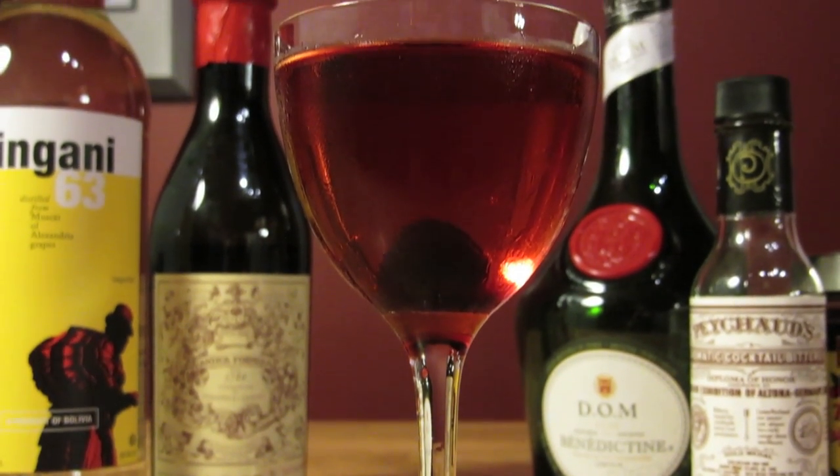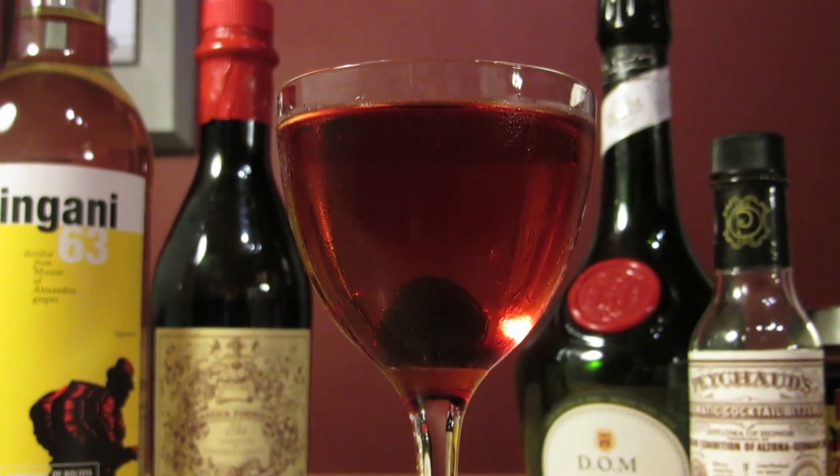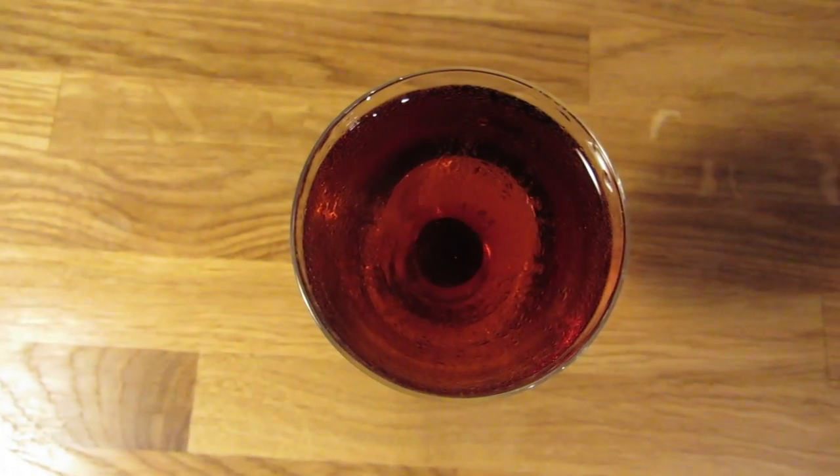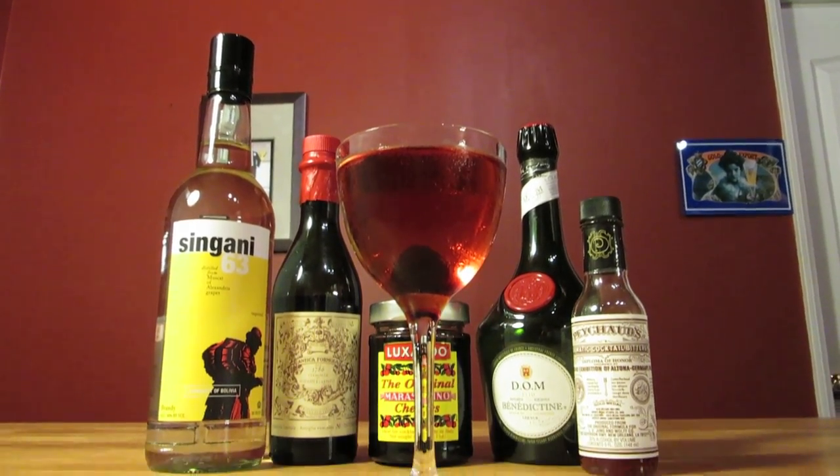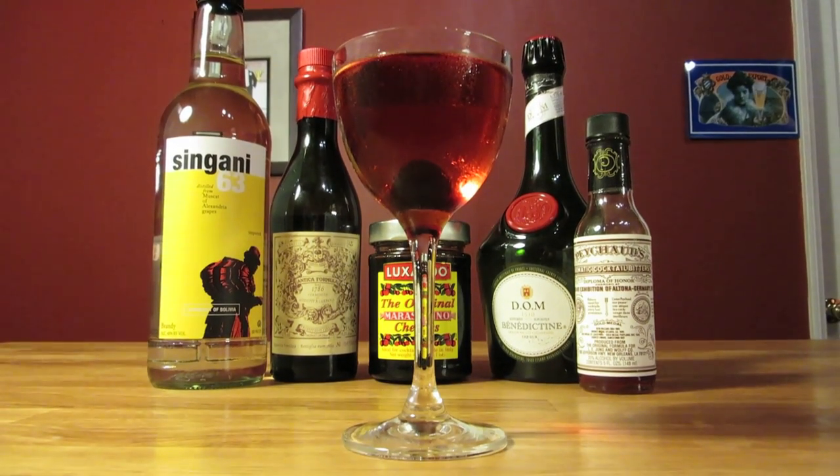The drink is definitely on the sweeter side. It's like a semi-sweet red wine, but a lot boozier. It's honeyed and floral, with a touch of bitter dark chocolate. It's almost like a lighter Manhattan. And like a Manhattan, the flavors change slightly, and in a way get better, as you work your way down to the bottom of the drink.